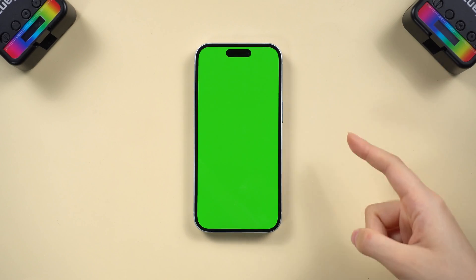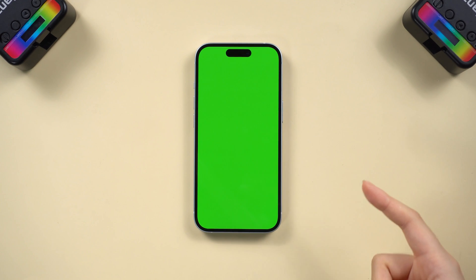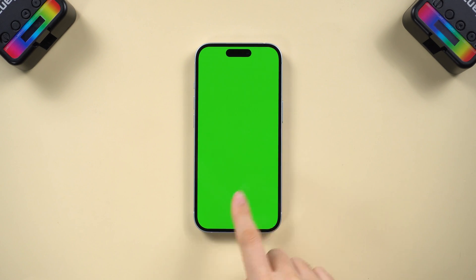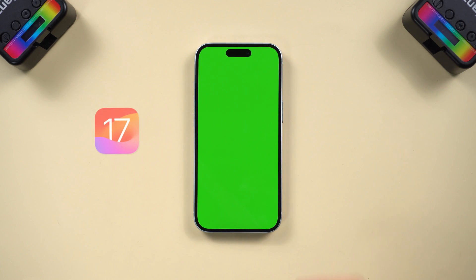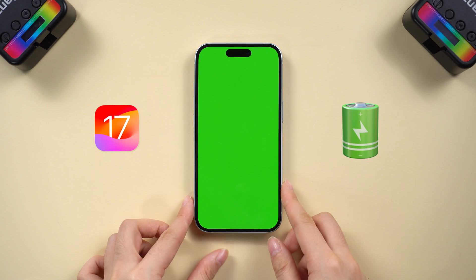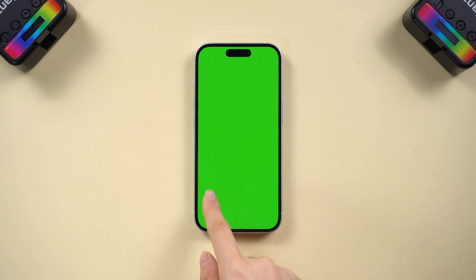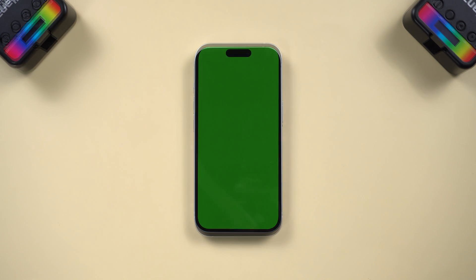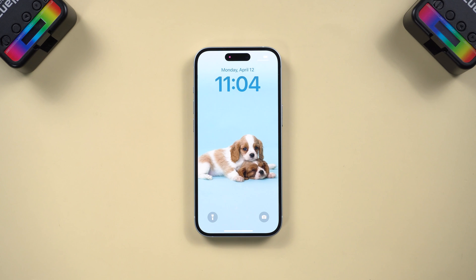Welcome back to Tenorshare. Green is good for our eyes, but a green screen on iPhone is bad for our mood. If you got a green screen on your phone after an update, long charging, or dropping it into water, in this video we'll explain why your iPhone screen turns or flashes green and share five proven ways to fix it.